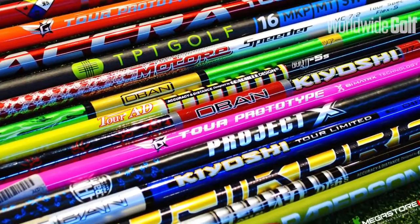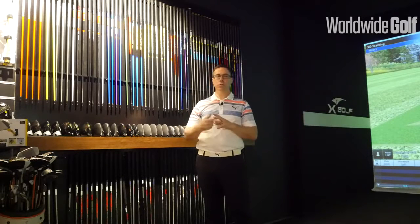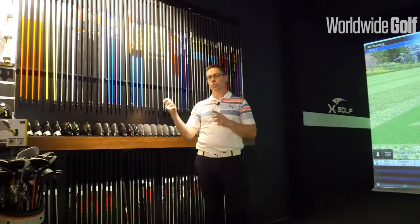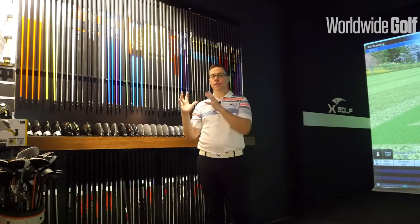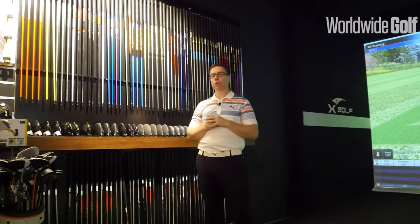The reason we stock all of that is, as I was talking about with the function of the shaft, each player has a unique swing — in tempo, the way they transition, the load, and what they're doing with their hands, which is ultimately influencing what they do to the shaft. When we're looking at the variety, we want to narrow that down, get the specific swing of the player, and then match the profile of the shaft to that player in order to get them more consistent results.